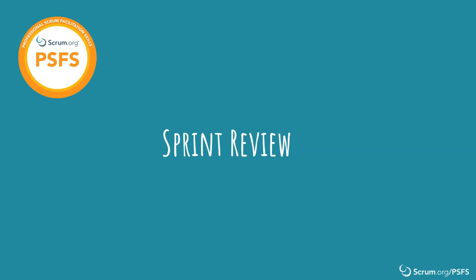Welcome. In this video, we introduce the topic of facilitating a sprint review. Per the scrum guide, the purpose of the sprint review is to inspect the outcome of the sprint and determine future adaptations.